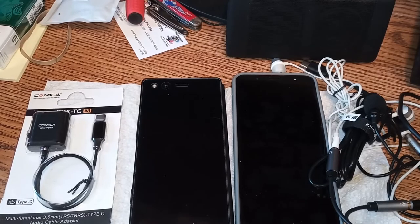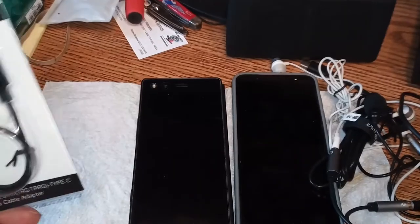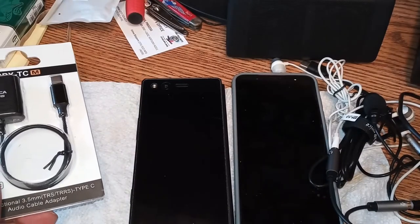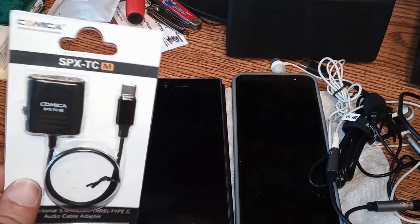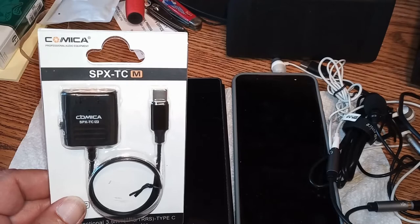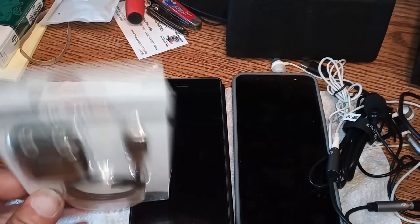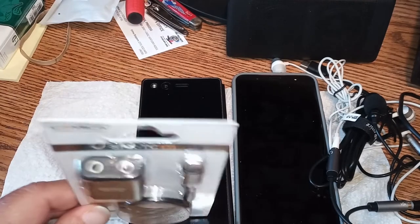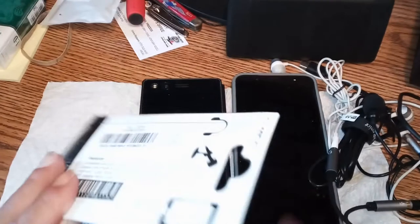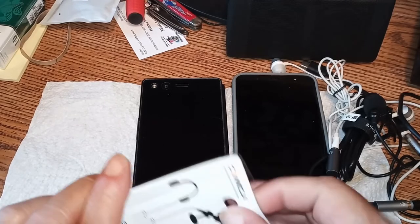Alright folks, I'm back. We're going to start off unboxing the SPX-TCM from Comica that you can find on Amazon. Don't buy this product. I didn't want to do this review but I gave them every chance in hell.